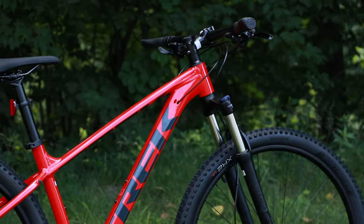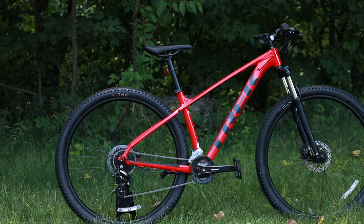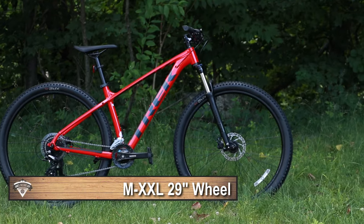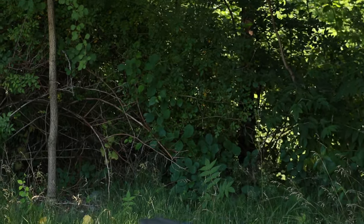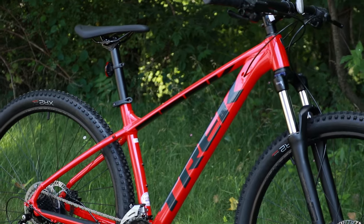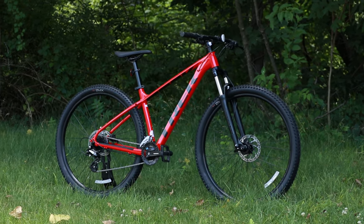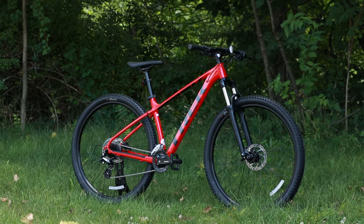The other neat thing to talk about with the Marlin series is the wheel size. With these Trek Marlins, an extra small and a small are going to come with a 27.5 inch wheel, and a medium through extra large are all going to come with a 29er. Trek does this because they want the largest wheel size that fits the rider. We're checking out a medium, the first size that comes with 29s, and a larger wheel makes it easier to roll over things on the trail. Also, a 29 inch wheel is the same diameter as a 700c, so you could put a more slick tire on this if you wanted to use it as a hybrid.